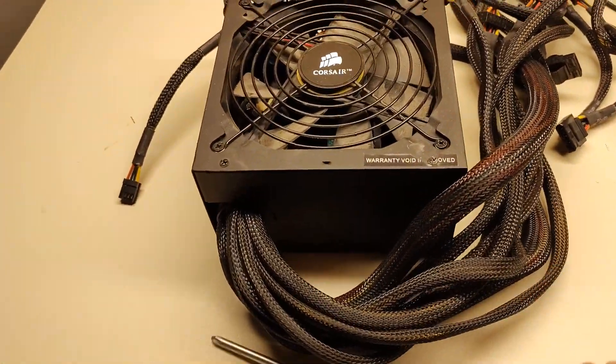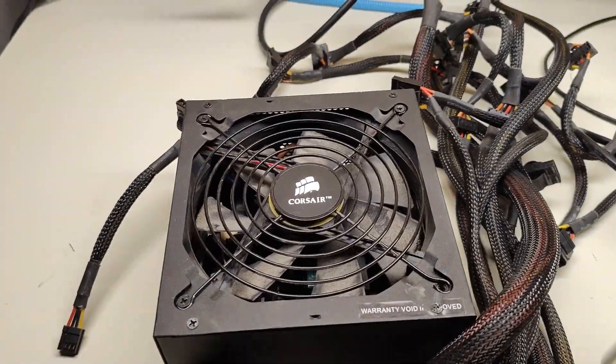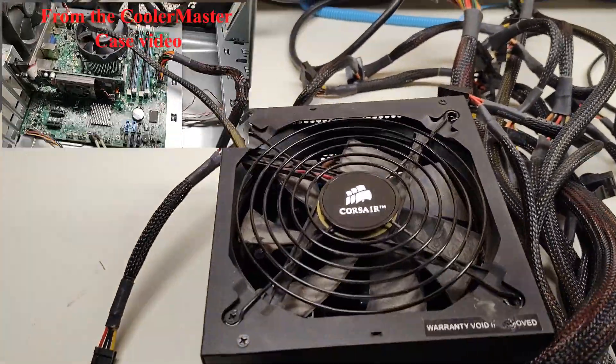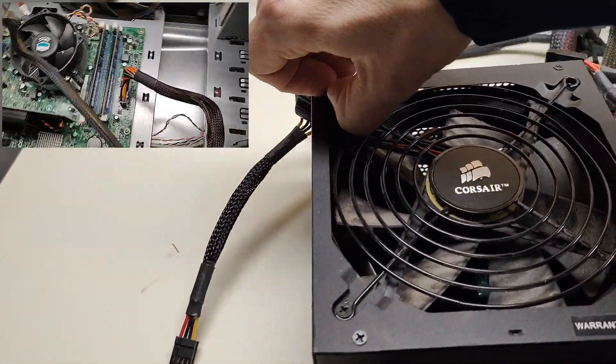This will be another quick video on how to get a free fan. This is the fan from the Cooler Master case video — the power supply died on me after only one power on.